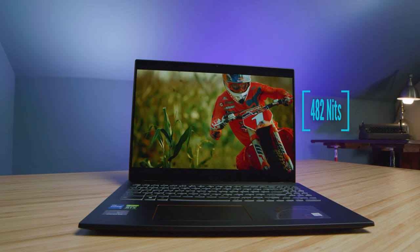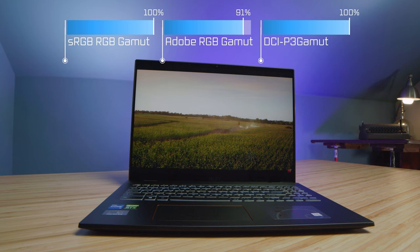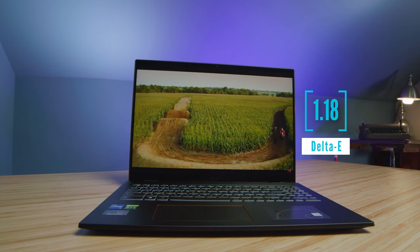Let's check out the color gamut range of this screen, which I've been impressed by. It has almost 100% across the board; however, the Adobe RGB is 91%. Great screen brightness and a low Delta E — they've put a great quality screen on this laptop. And of course, it's a 16 by 10 aspect ratio at 16 inches, which is quickly becoming my new favorite.